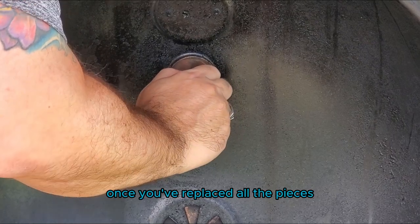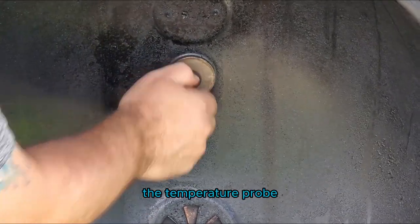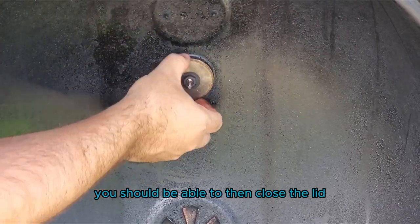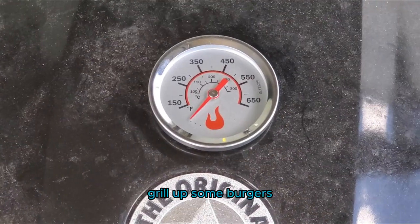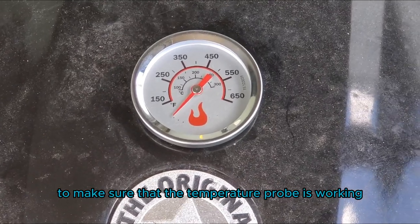You don't want to over tighten it because you could damage the probe and also it would be difficult to replace it in the future. Once you've replaced all the pieces — the nut, the washer, the holding plate, the temperature probe — you should be good to go. You should be able to then close the lid. You could also test this by lighting up some charcoal, grilling up some burgers or some hot dogs, or pretty much any excuse to make sure that the temperature probe is working.